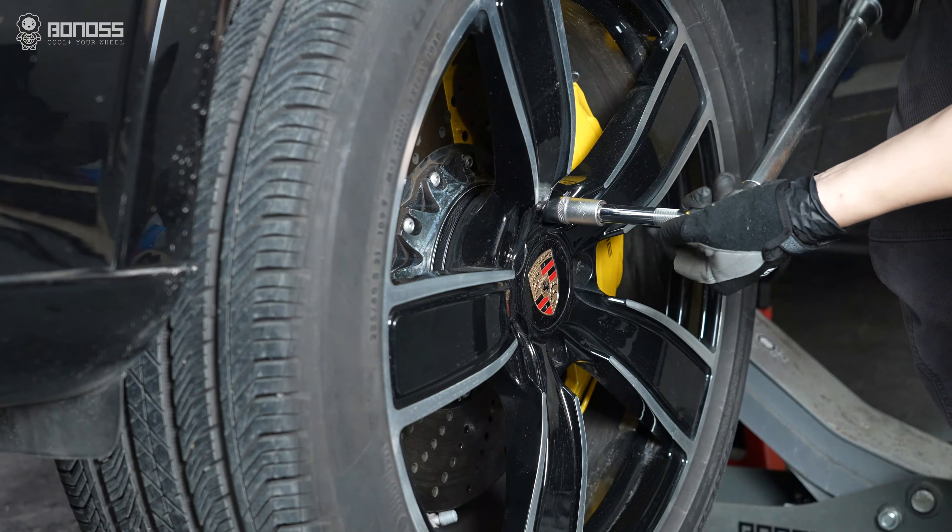If your torque exceeds the specific range, the original stud may break due to excessive force. Installing wheel spacers with the proper torque can ensure your driving safety.